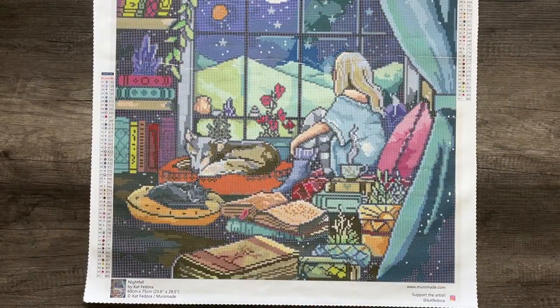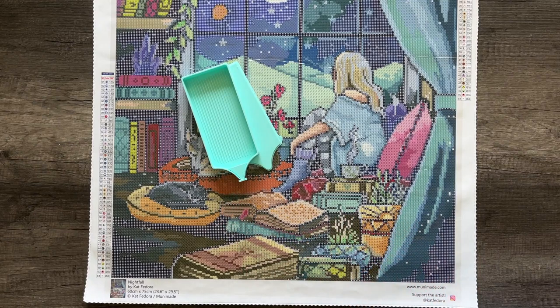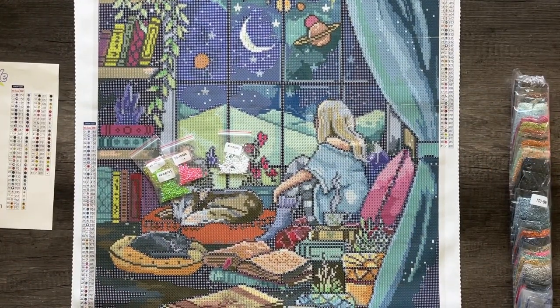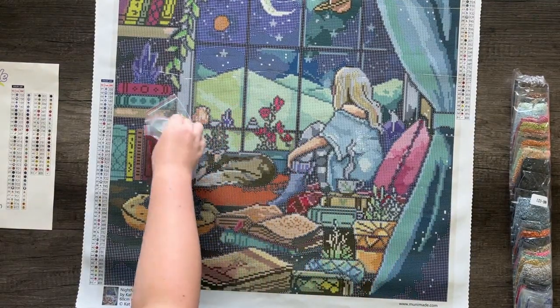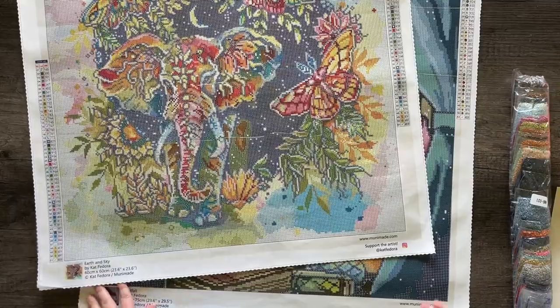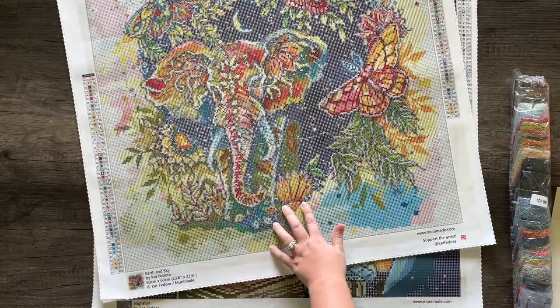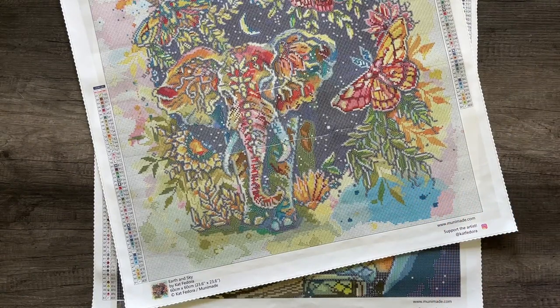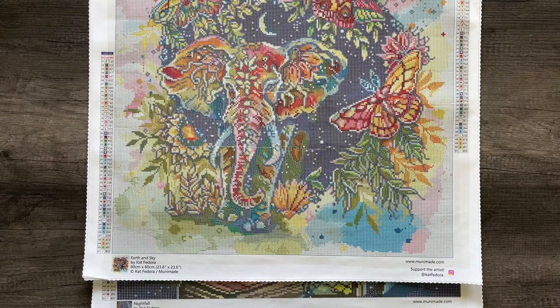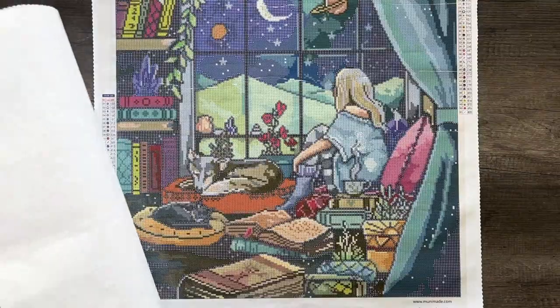If you opt for a premium toolkit with this one – Nightfall – it will come with a large mint tray. I think it kind of complements those dreamy nighttime colors. This one will also include an extra large purple dust cover bag if you opt for that. Hopefully you like this image and hopefully you're excited about us adding a new artist to the Munamade team. Thank you so much, Kat, for working with us. I love the way your art turned out in diamond painting format, and I'm excited to see you guys start enjoying these.